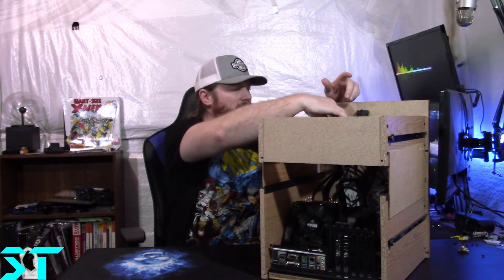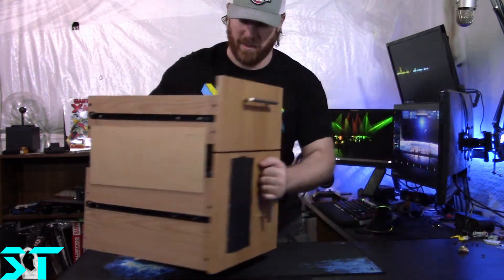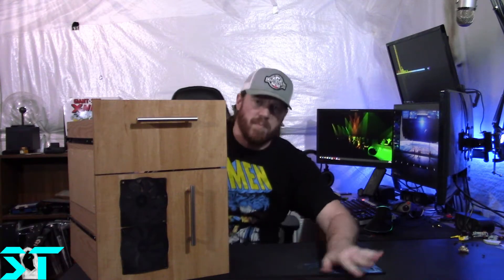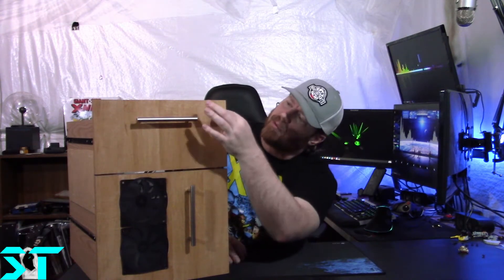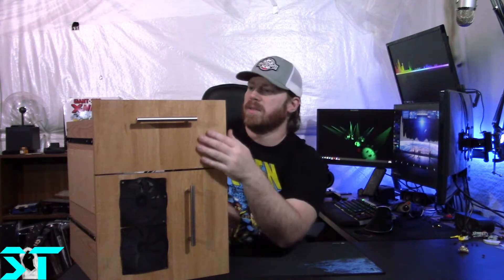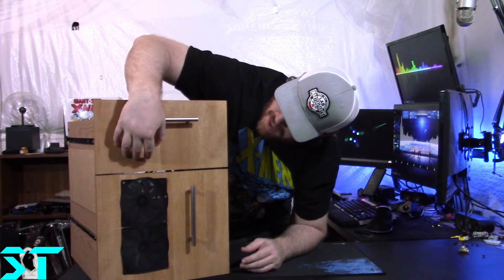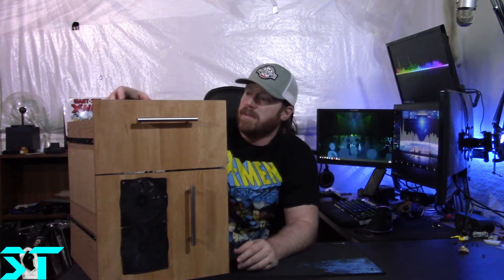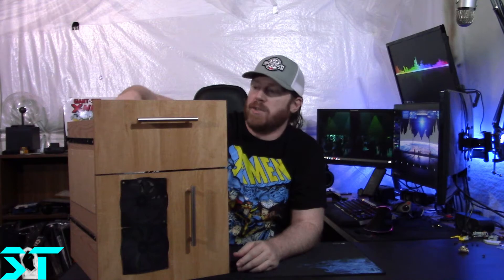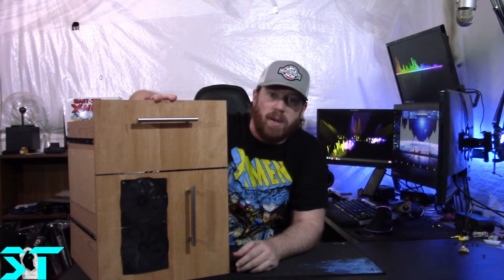When I redo this with MDF, I'm going to do a flush mount button set for power and reset — you can get those on Amazon, PC Case Gear, or Mod My Mods. Right about where the five-and-a-quarter-inch bay is going to go, I'll use the cage from the case, and with the MDF I'll be able to mount the power supply a little differently, which will actually give me room for that cage.